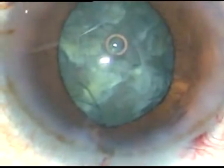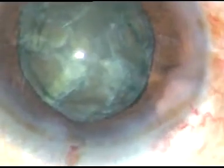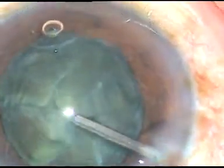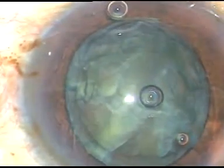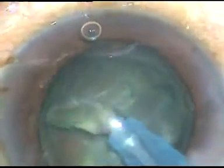Now I have taken Viscoat. What I want to do is take the help of viscoelastic. Viscoat underneath, and this is HPMC. See, the pupil has dilated very well. Now what I want to do is perform one-handed phaco. I don't want to use the side port — if I use the side port there will be fluid leak, the iris will tend to prolapse through the side port, and the pupil will become smaller. So I have just occluded it.